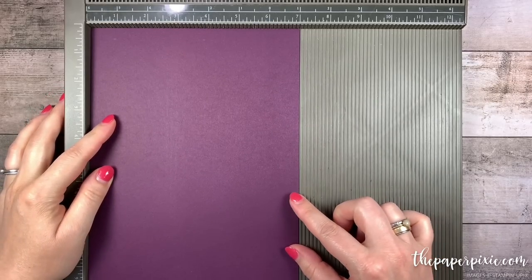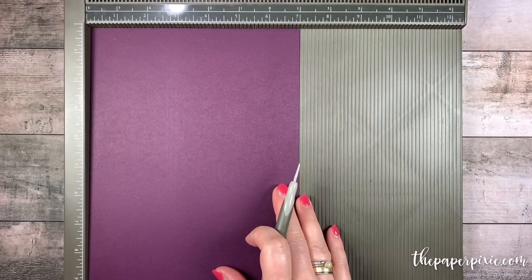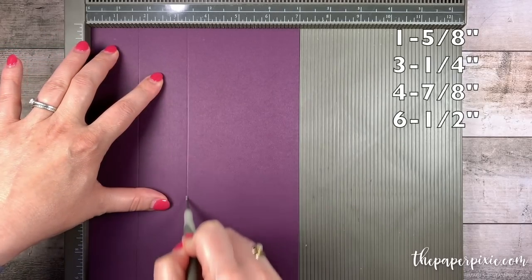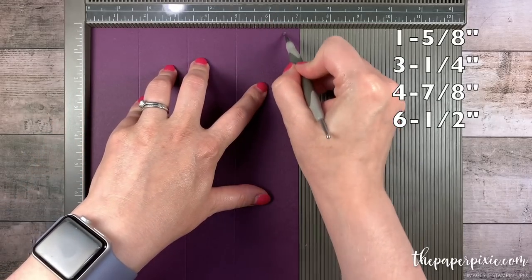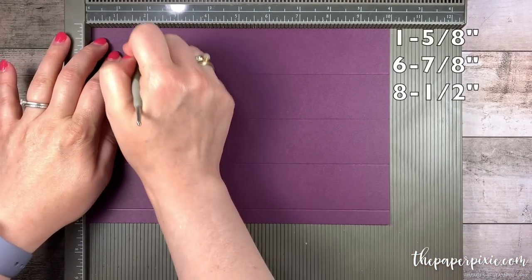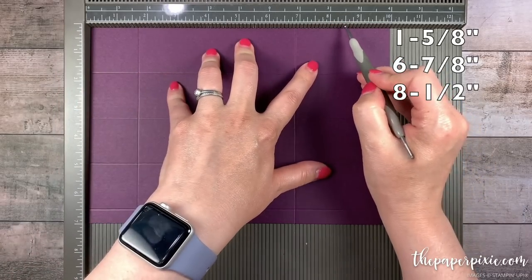I'm starting with a piece of Blackberry Bliss cardstock that measures 7 inches by 10 inches. Along the 7 inch side we're going to score this at 1 and 5 eighths, 3 and a quarter, 4 and 7 eighths, and 6 and a half. I'm going to rotate the piece clockwise and then we're going to score this at 1 and 5 eighths, 6 and 7 eighths, and 8 and a half.